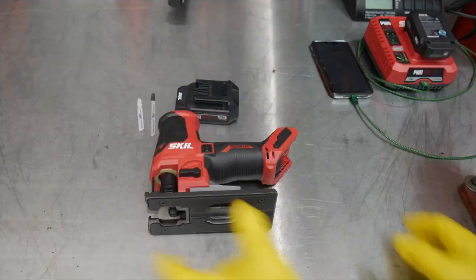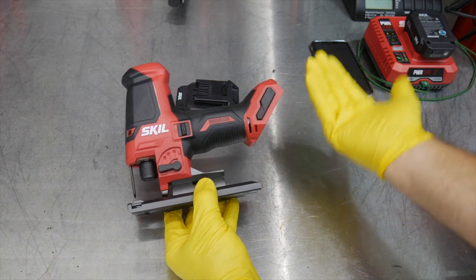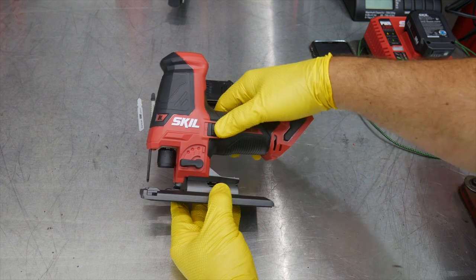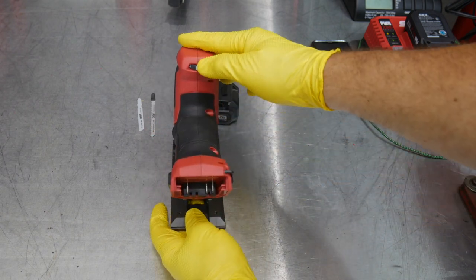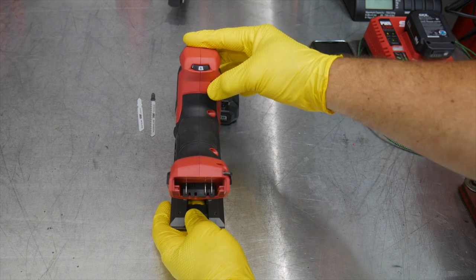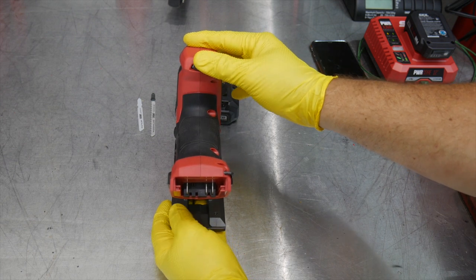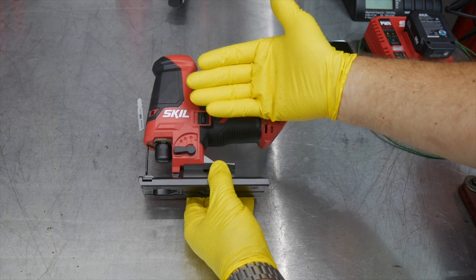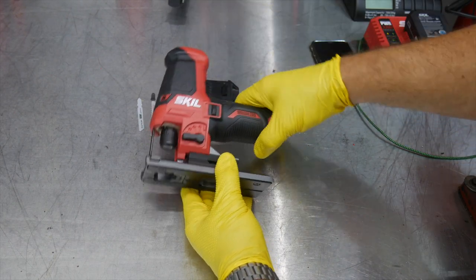This is the Skill 12-volt brushless jigsaw — cordless, runs off the 12-volt battery platform from Skill. It has a simple on/off switch, a speed dial with five speeds and an auto mode. It is a brushless tool, so even though it's on a 12-volt system, the brushless motor is really going to give you a lot of power.